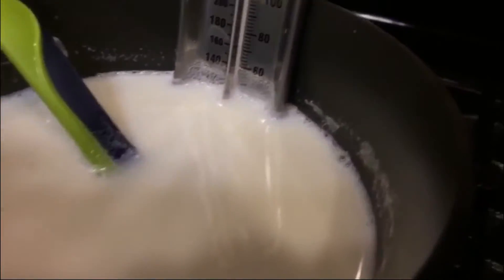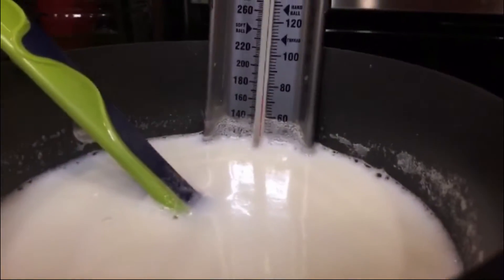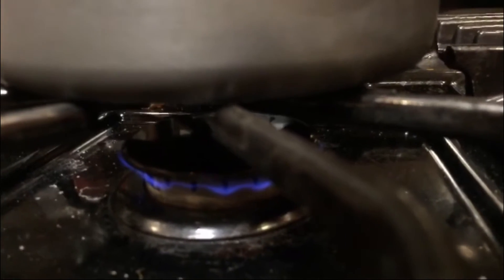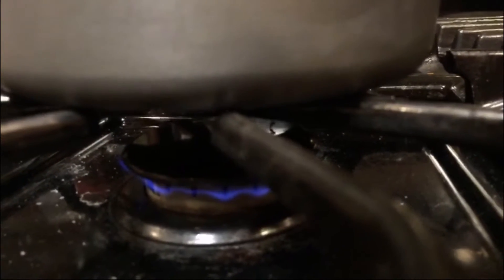We start with heating the milk. I would like to heat the milk to 160 degrees — more than that it will burn. The moment the milk reaches 160, I will put it on low heat.